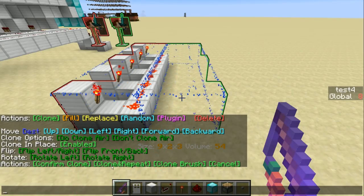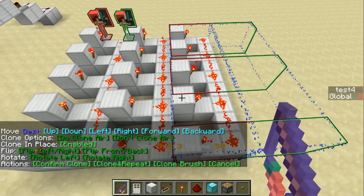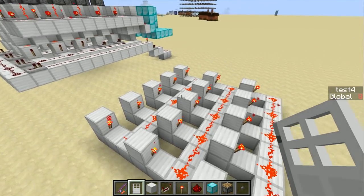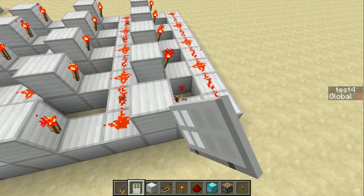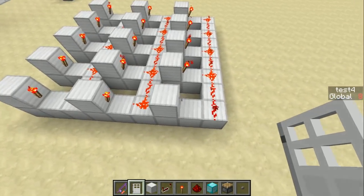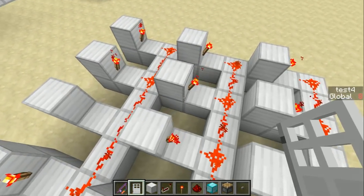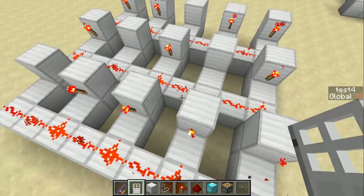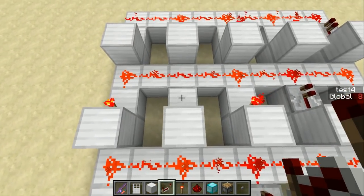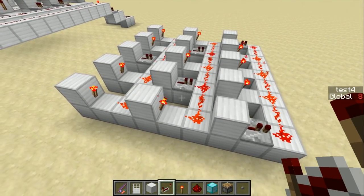So we clone, move this region to the right three blocks, and clone and repeat twice. Now we can have three buttons. I want to pick my combo — in this case, 1, 2, 3, 2, 1. I'm going to break torches going from the back. The buttons will be up there. Then all of the spots where I just broke a torch, I'm going to put down a repeater facing the line of redstone. That is how you encode your combo, whatever combo you pick.